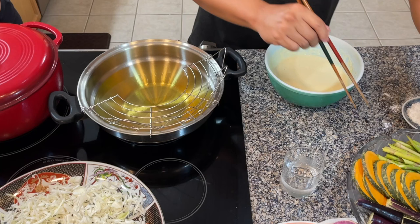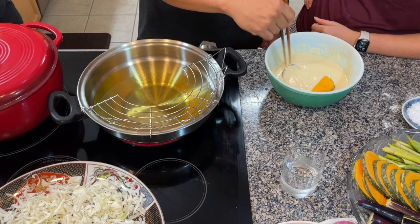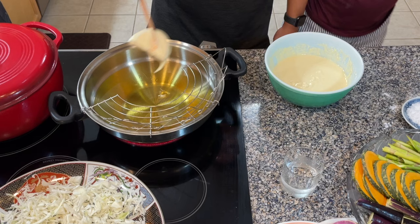The temperature is currently at between 340 and 350 degrees, which is the ideal temperature. We're supposed to keep it somewhere around there, but as we add more vegetables to the frying it's going to lower the temperature and fluctuate back and forth — it'll be fine.